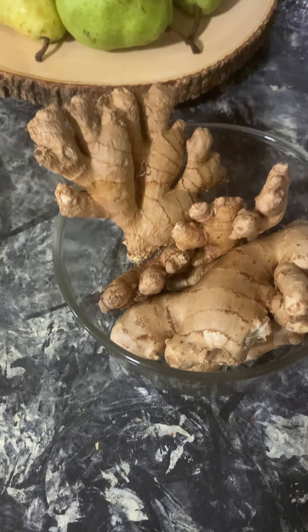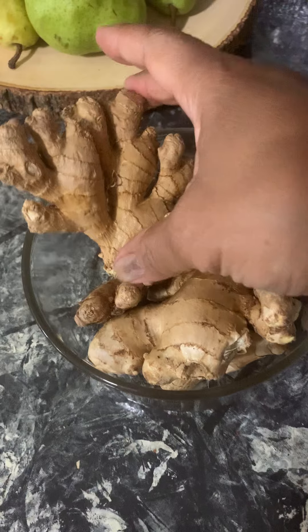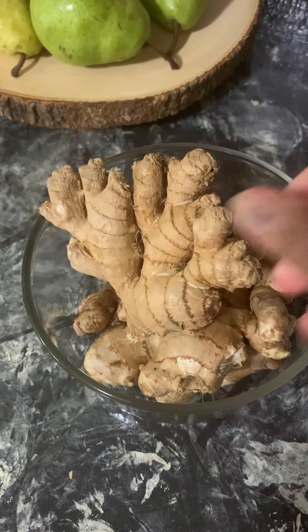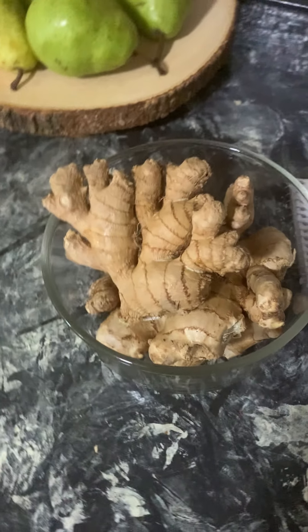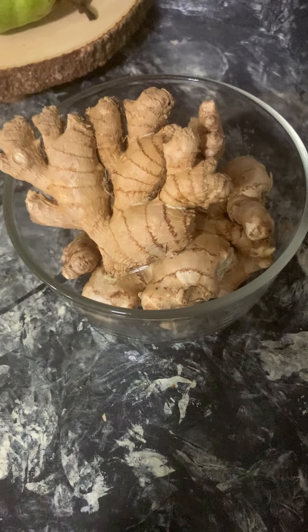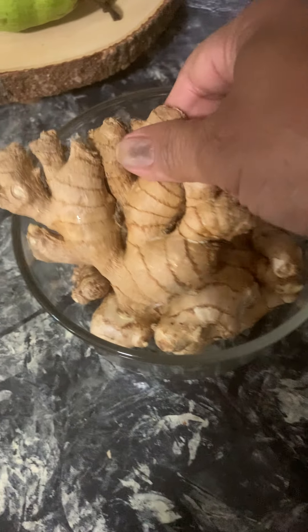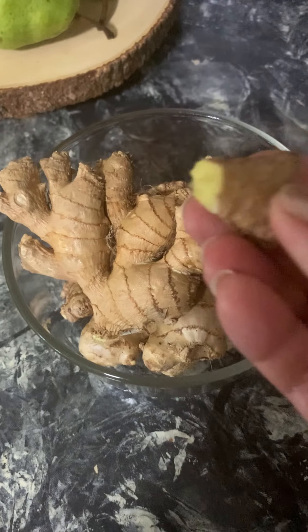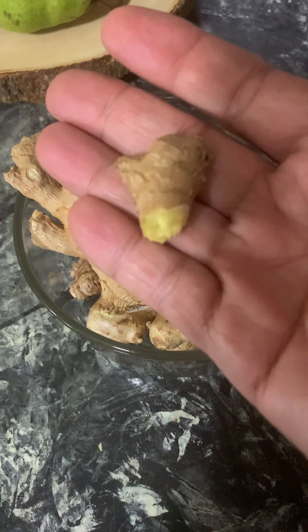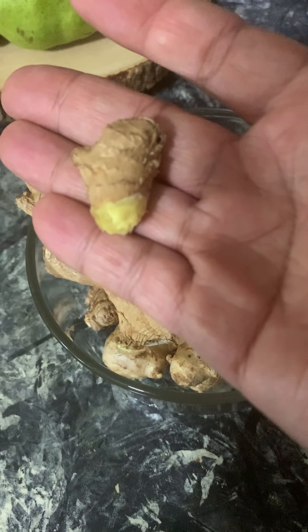We have here ginger root — nice ginger root. I usually buy quite a bit of this. I want to talk to you about ginger root because I usually chew about this much. You can just tear it right off. I would say this is probably about a quarter size. You can chew more if you like.